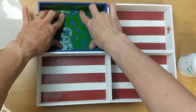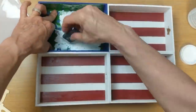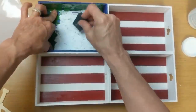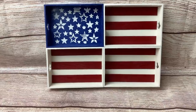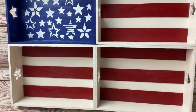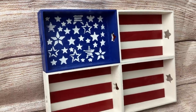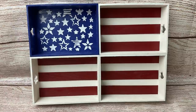Then using this stencil from Dollar Tree — it just has a bunch of different stars on it — I'm using a little foam sponge and sponge painting some white chalk paint to get the stars for my flag. And that is our finished product. If you don't want to use spray paint, of course you can always use chalk paint or any acrylic paint that you may have on hand.